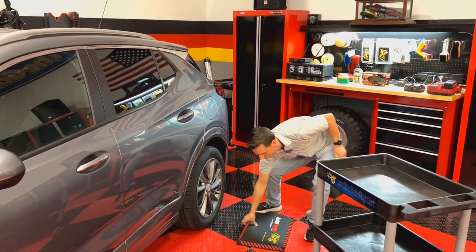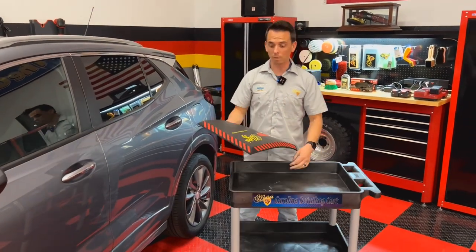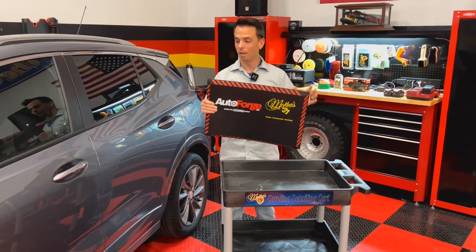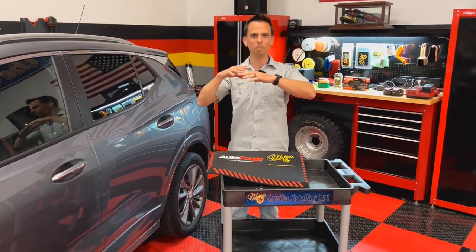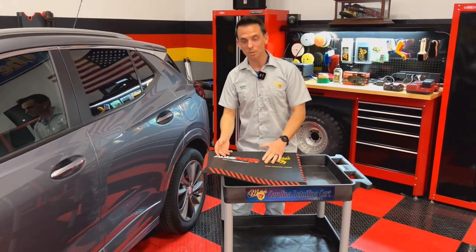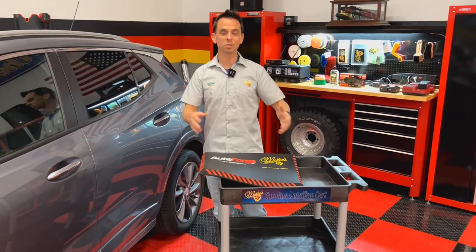Besides detailing, if you have any children and find yourself attending a sports game — maybe a football game or a basketball game — these work great on the bleachers. They're much nicer than those inexpensive cushions you find at the big bargain stores locally, and they last a lot longer. And if you spill something on them, they're impervious to liquids.